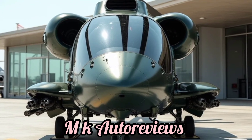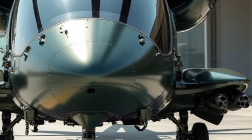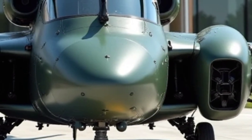MK Autoreviews is your go-to channel for in-depth reviews of the latest aircraft and automobiles. From cutting-edge helicopters to high-performance cars, we bring you detailed insights into specifications, features, and real-world performance.